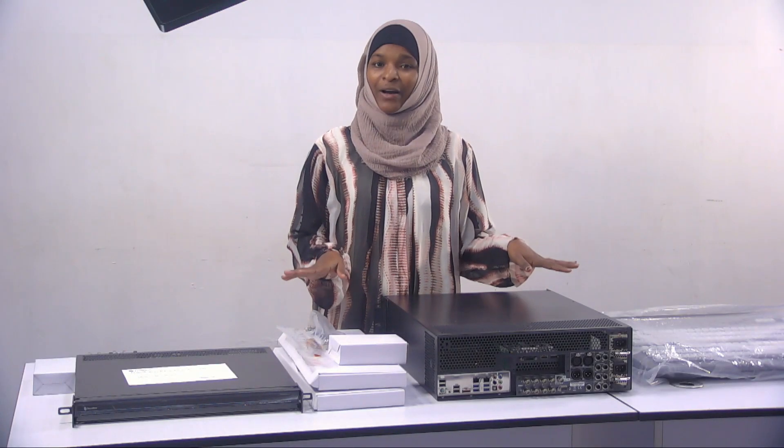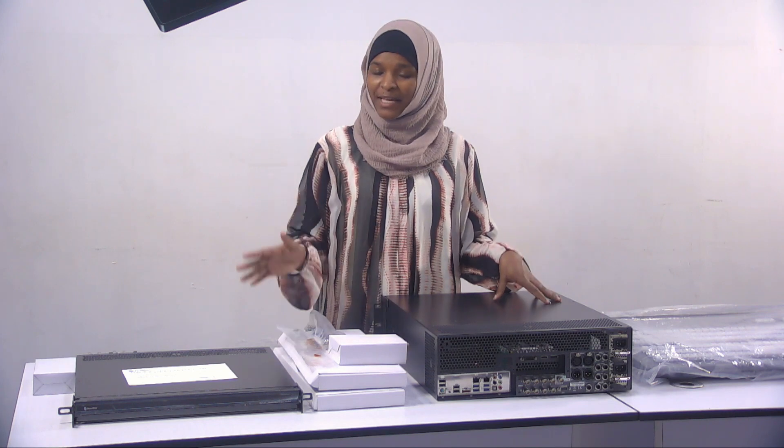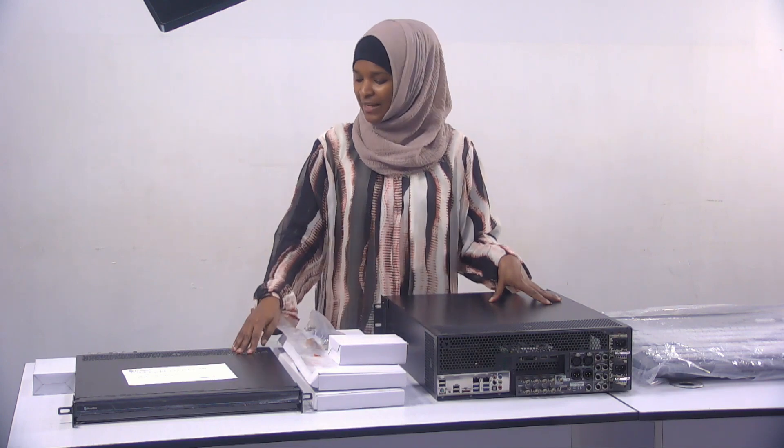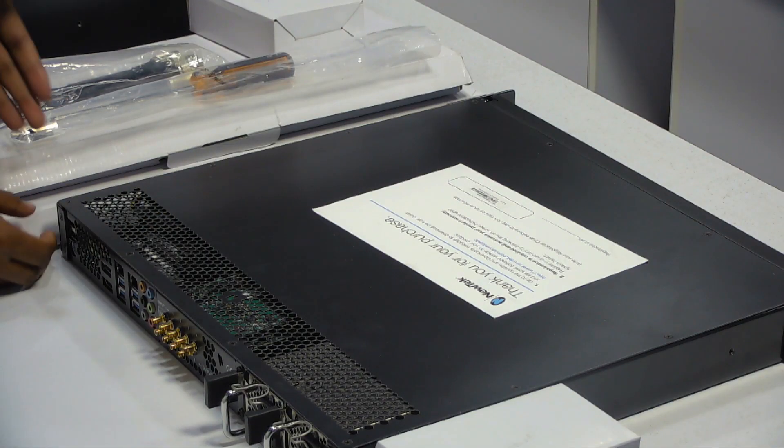Well guys, as you can see the three huge boxes are no longer on the table. Instead we have three beautiful pieces of equipment, which means they were nicely packaged. On my far right we have the NC1 input output module.